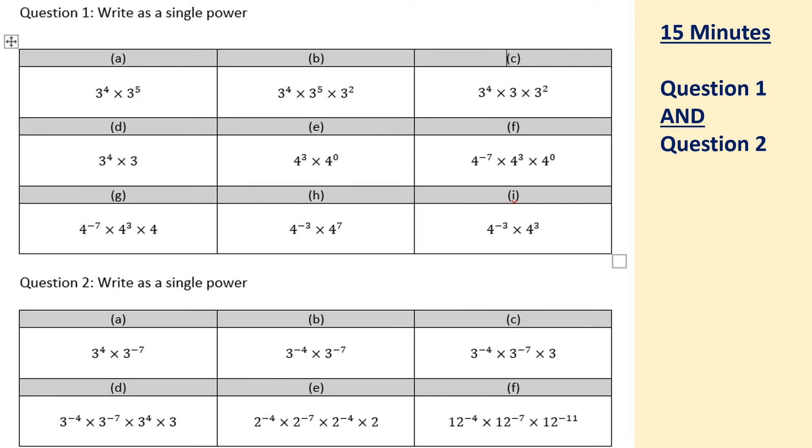OK, so moving on to the main task. Make sure you've got the question written down. You need to make sure you've got question 1 — write as a single power — and then work across A, B, C, D all the way through to I. In the 10 to 15 minutes, you're going to complete question 2 as well. You don't have to rewrite the question, but make sure all the calculations are written down — not just the answers, all of the calculations — so you can look back in the future and know exactly what you were working on. Allow 10 to 15 minutes for this activity to be completed. Pause the video now and we'll be back soon.